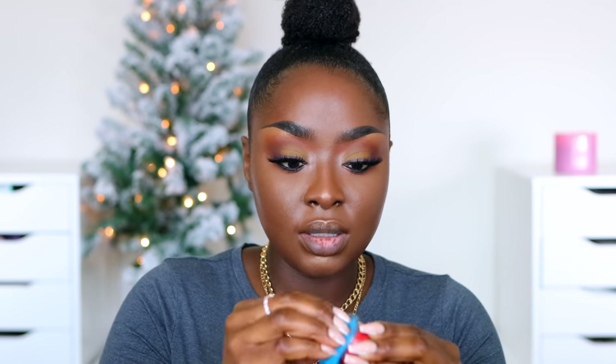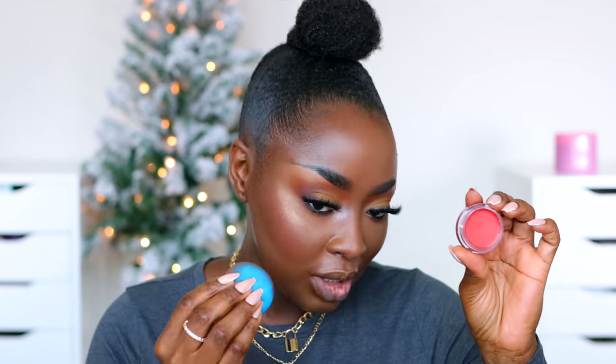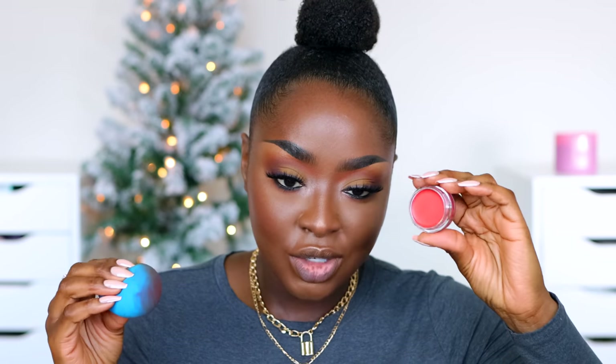I'm going to use the blush with my almost dry beauty sponge rather than my fingers. You have to really get in there with it. I actually like that it's not too greasy so you can take your time and get the right amount of product. This is really beautiful. It's giving me Rare Beauty blush vibes but I like it in this container.